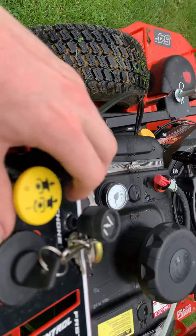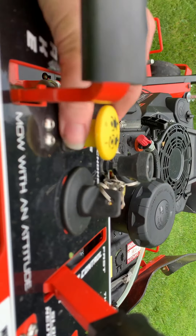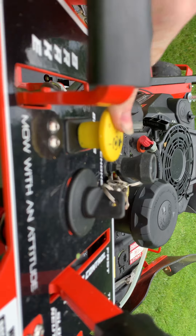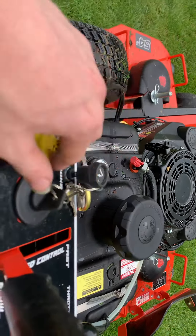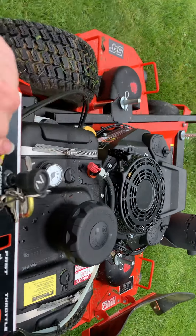One thing to always pay attention to is your PTO. Right now it's on its low position. When you pull it up, that activates your PTO. When you push it down, it stops your PTO. You cannot start any kind of unit with the PTO engaged — your PTO needs to be turned off.